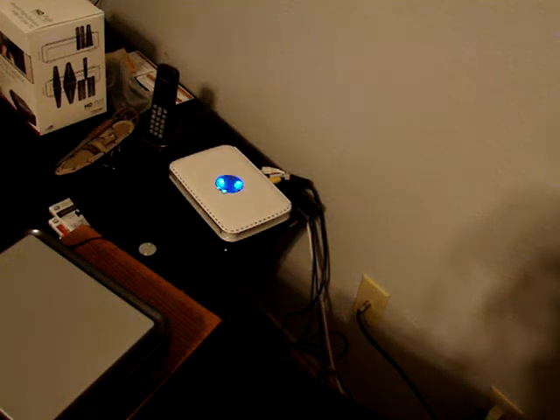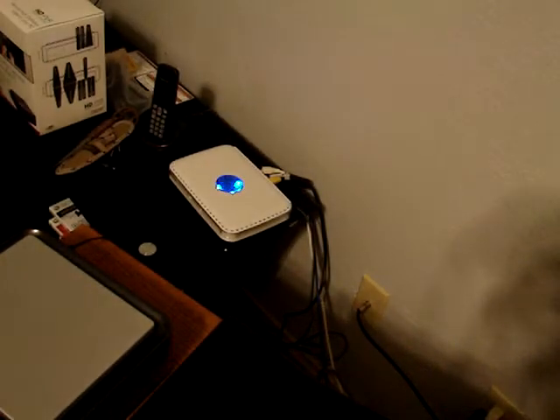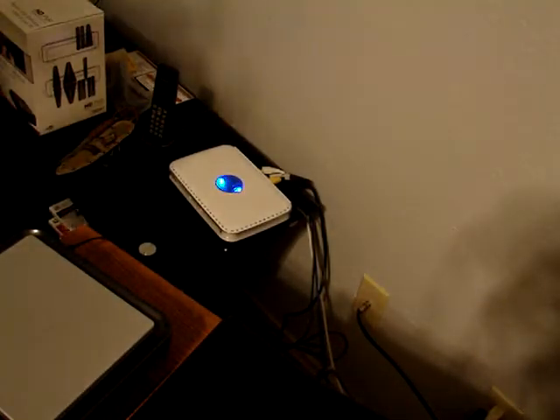Alright guys, now that you've done that, you're going to want to get your Xbox cables, and you're going to need the ones with these colors: the green, blue, and red, the white, red, and yellow. Now, make sure that it's set to HDTV, and you have to have an HDTV to record in HD.